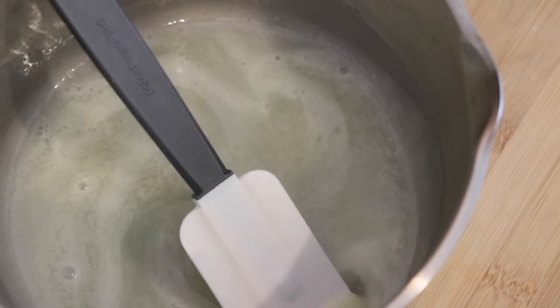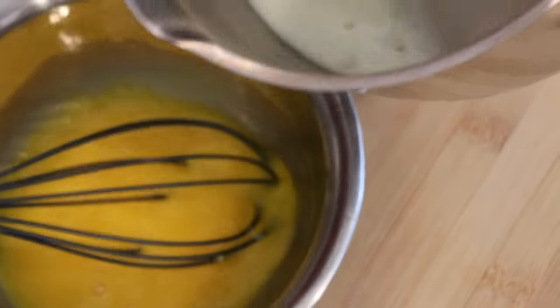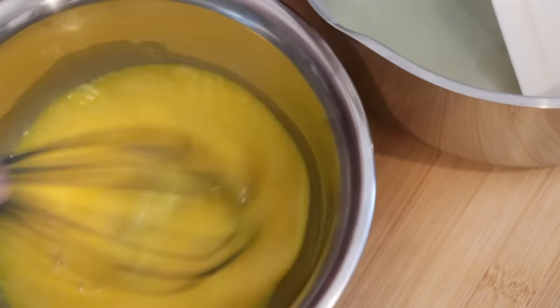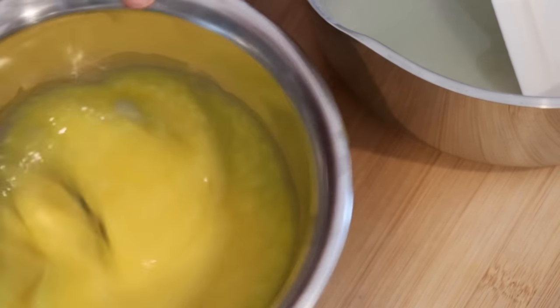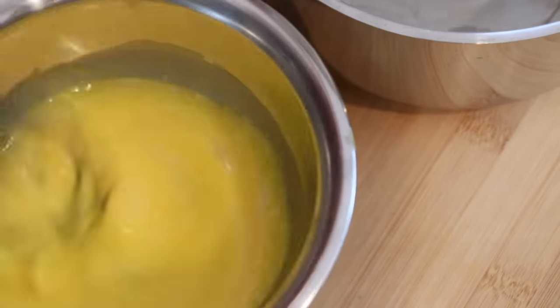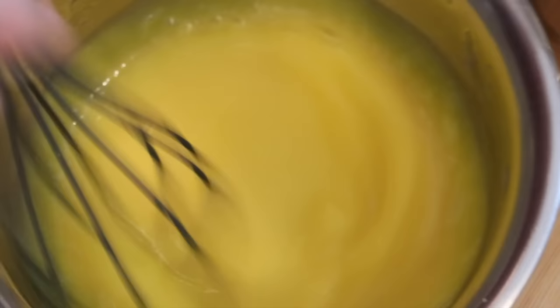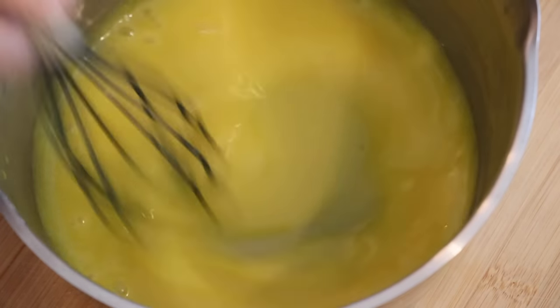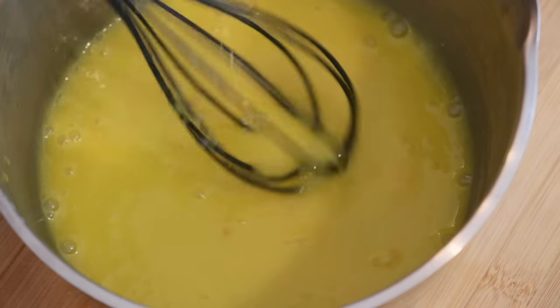While it's still really, really hot, immediately add some into the egg yolks and mix — not all of it, so that the yolks don't get cooked. Add a bit of the hot syrup at a time, mix, and then pour it back to the pan and heat up until it starts thickening.